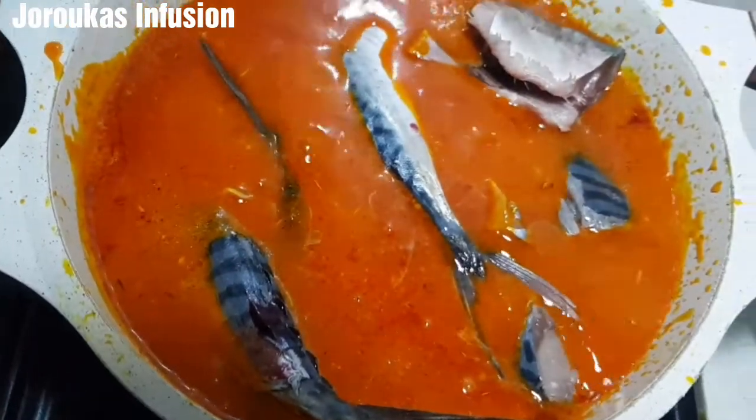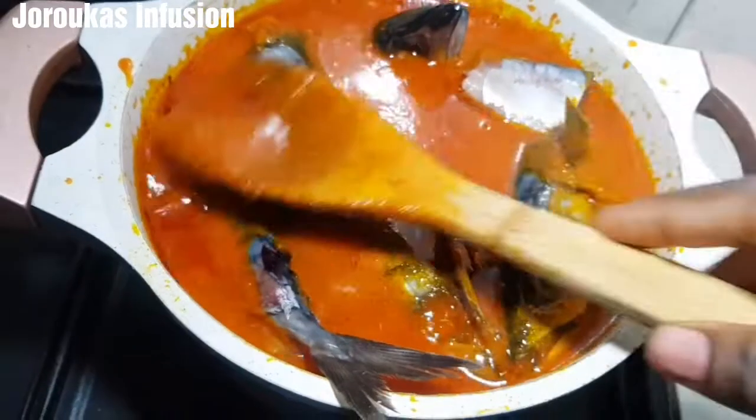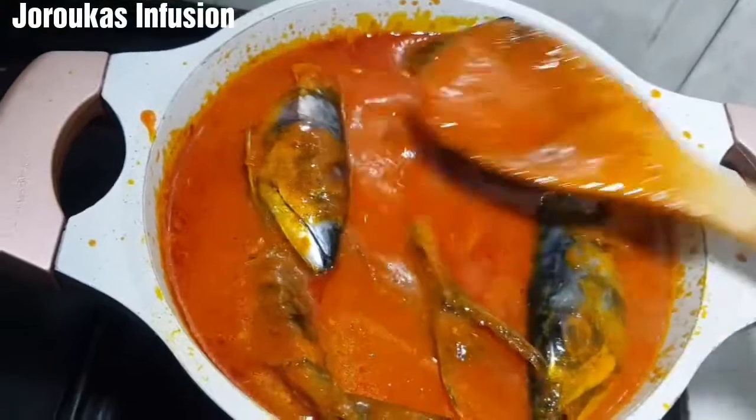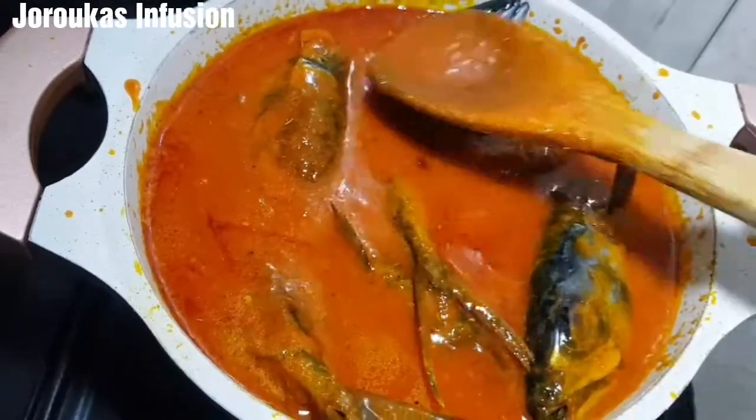Now I am going to go ahead and drop my fish in. Make sure that it is submerged in your stew base, then cover and continue cooking.